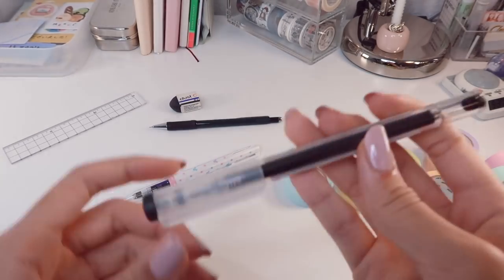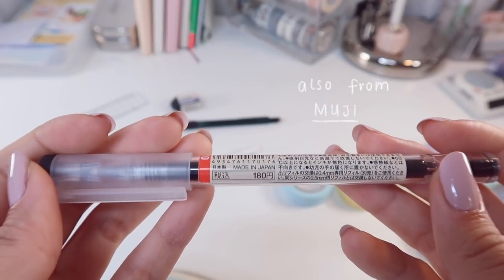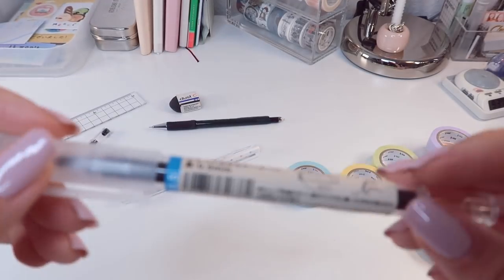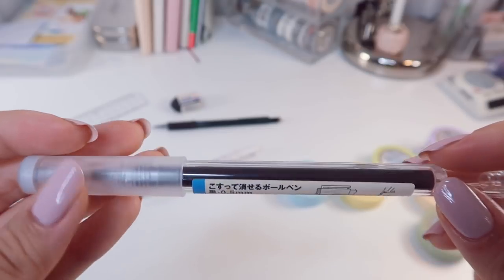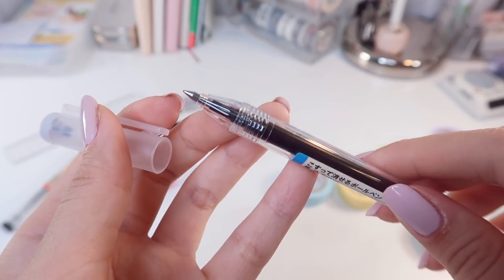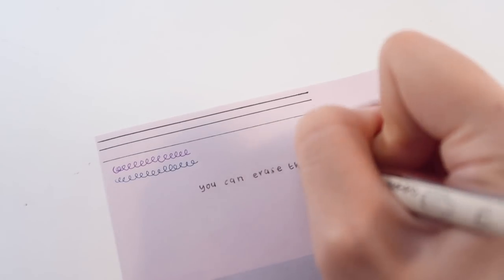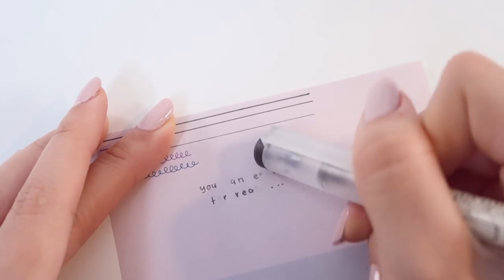The next two pens are the erasable gel pens from Muji in two different nib sizes — one is 0.4mm and the other is 0.5mm. These are my holy grail items as I fill in most of my planners and journals with these. They are erasable through heat caused by friction. Whenever I write with these, I feel so at ease because I can erase them if anything changes or I make any mistakes, which I make plenty of. They also write quite well on washi tape, unlike other gel pens.